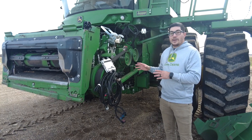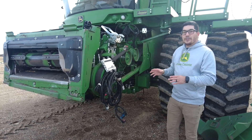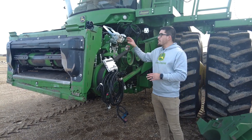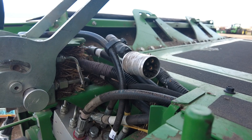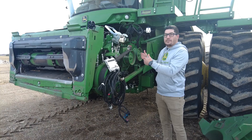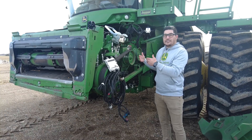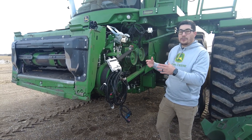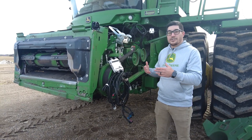When looking at this combine specifically, we're looking for the 9-pin connector. The older connectors were the 31-pin. This 9-pin connector is actually going to be tied back, zip-tied away, so we've got to pull off the covers to be able to find it. When we find that connector, it's going to be loose, so we want to mount it appropriately so it doesn't get into an area where it can potentially get damaged.